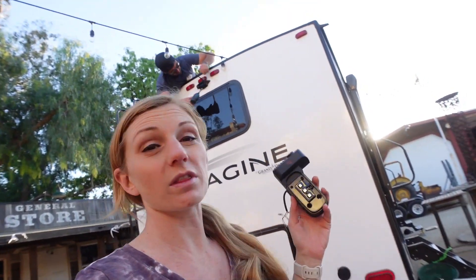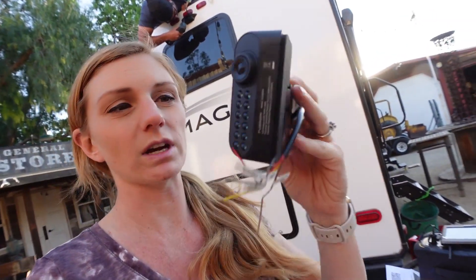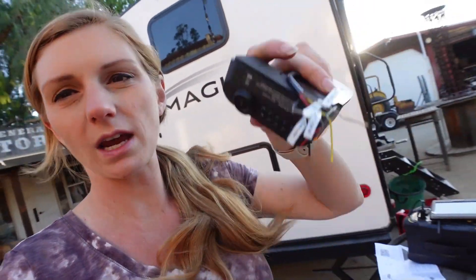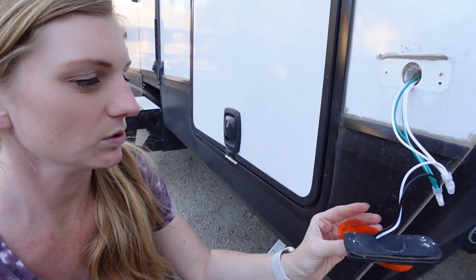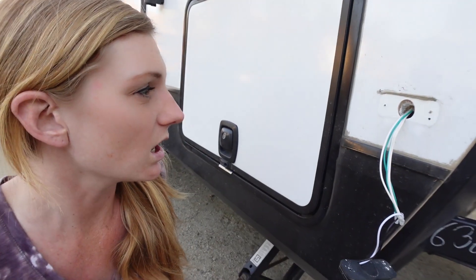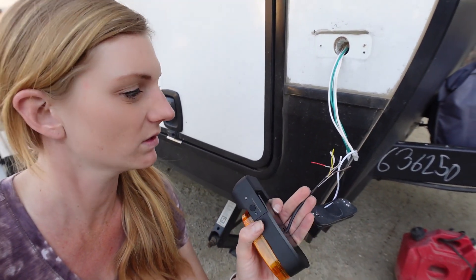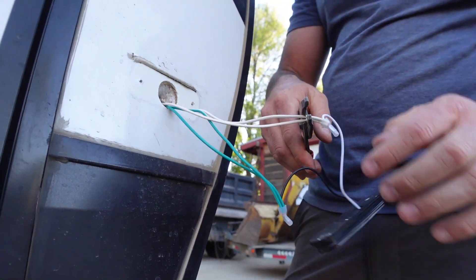Next step is we're gonna install the side cameras. This is what it looks like out of the box. You're supposed to put it towards the front of each side of the rig so that you have a view down the entire side of it. You'll have to pop off the light cover and unscrew it, pull the camera out, then connect these wires into the existing wires. We already disconnected this light. We don't have to worry about the trigger wire because this is just a running light — no turn signal. It's just gonna be positive and ground.